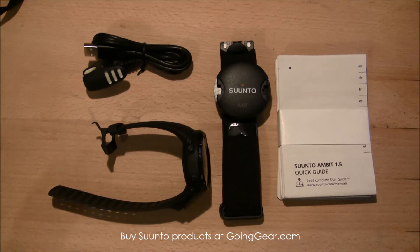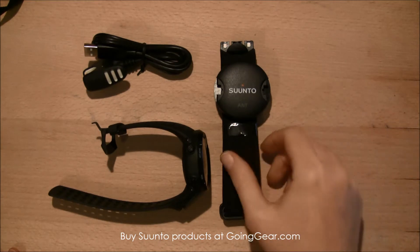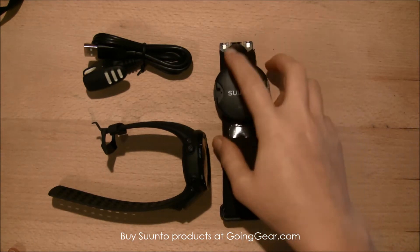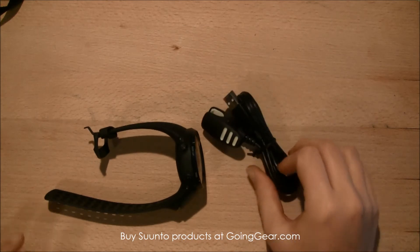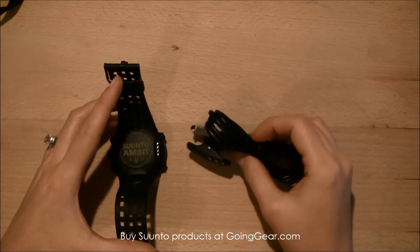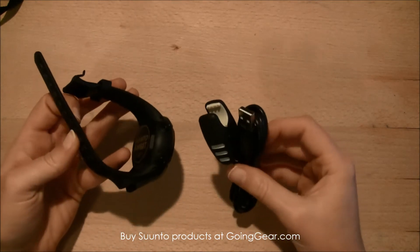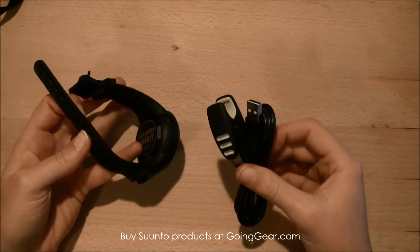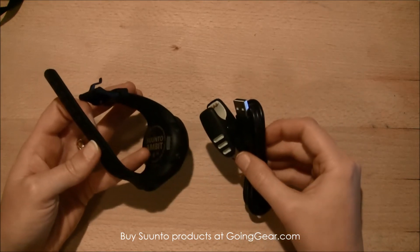What we get with the watch is the user guide, which comes in a bunch of different languages, your heart rate monitor and strap, and it also comes with the connection device which hooks up to the watch — this is going to charge your watch and connect it to the software and movescount.com website, which helps download all the data from the watch onto your computer.